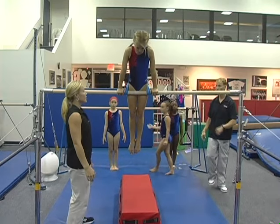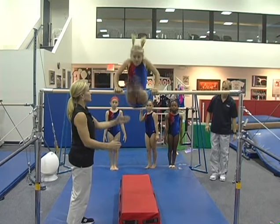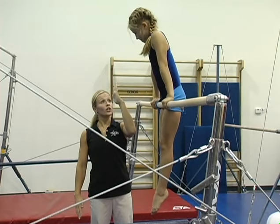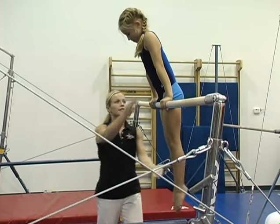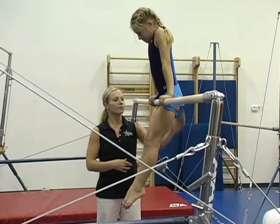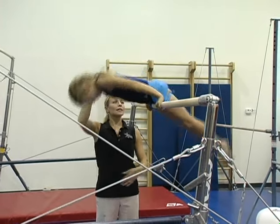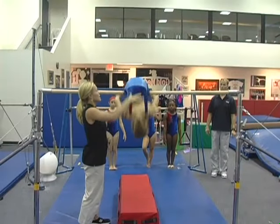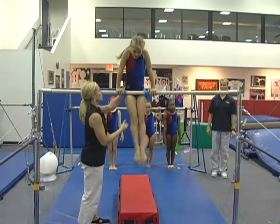Front hip circle — let's do it a little more aggressive. Extend and show a good hollow snap around. Extend, hollow snap, up. This is a great way to get a lot of kids in your class doing front hip circles without having to spot.